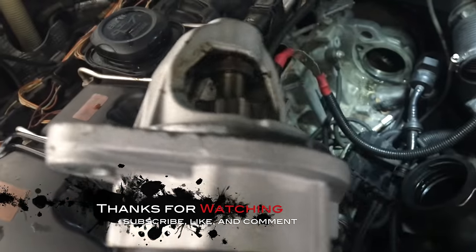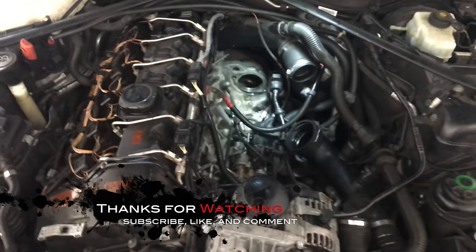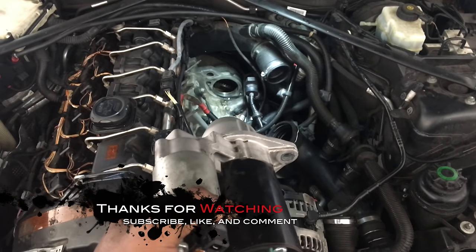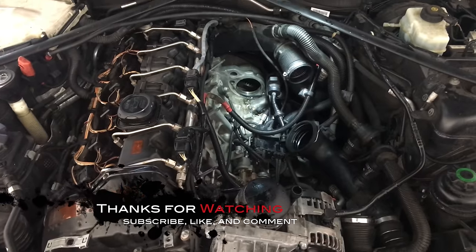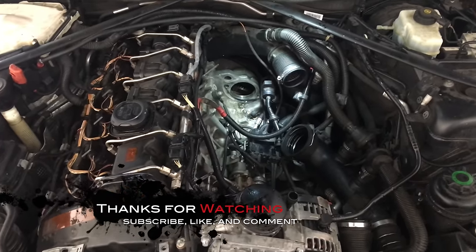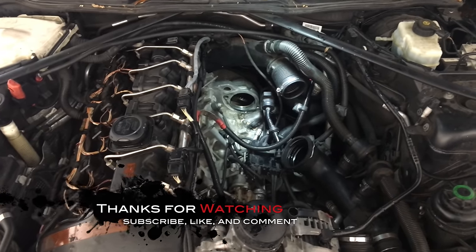Now the starter is unobstructed — just pull it out like so, and there we go, starter's out. Once you get your new starter, just push it in and do the reverse and you'll be up and running again. Hope I helped somebody out with this — if you have any questions or comments, just leave them below and I'll see you on the next video.